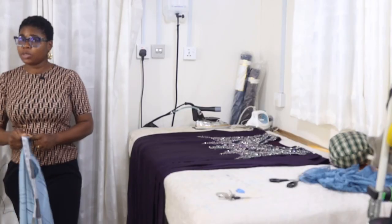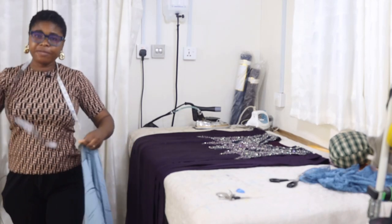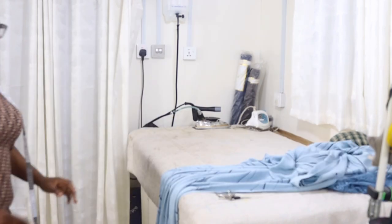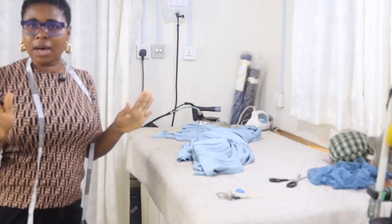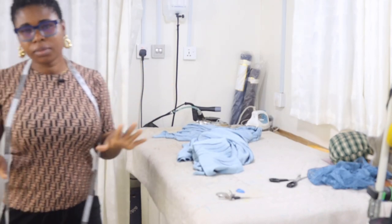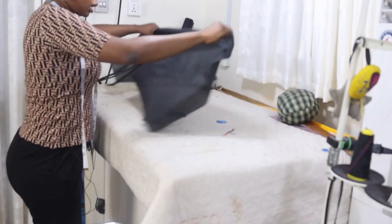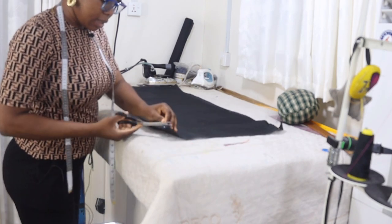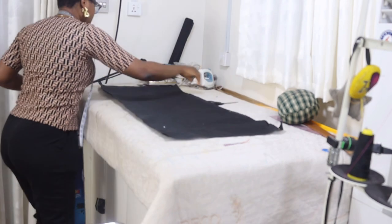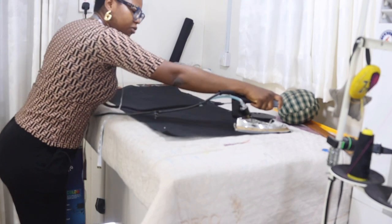I'm going to be using two yards for the wrapper, so I have four yards here total. Let's start with the back — this is a cowl neckline, it's having a cowl neckline. So I'm going to go ahead and put the back bodice first. I'm going to be drafting it on my lining.